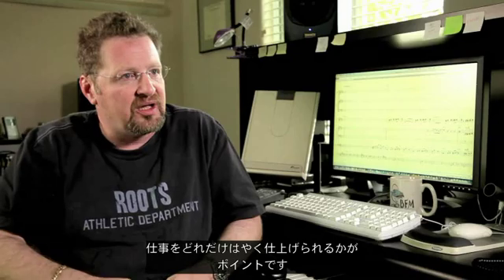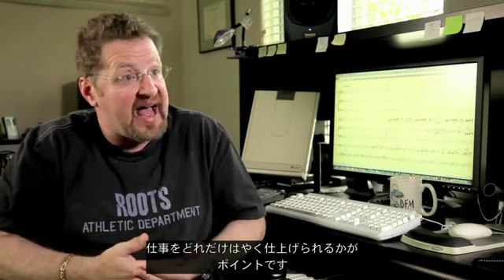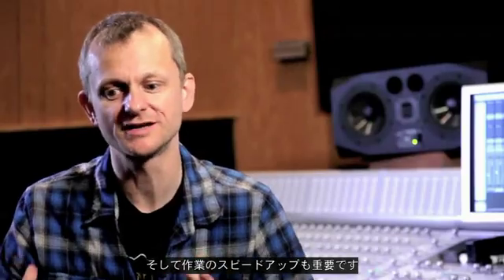Workflow — it's always about workflow. Where we all make our money as arrangers, composers, and producers is being able to do stuff fast. I need to be able to work fast, get my results fast, and I have to be able to have a smooth workflow.